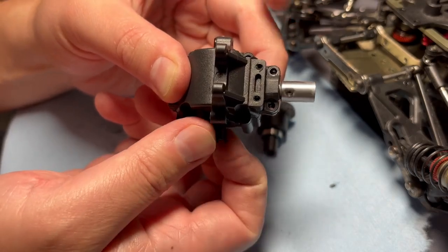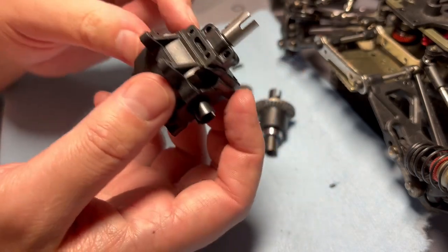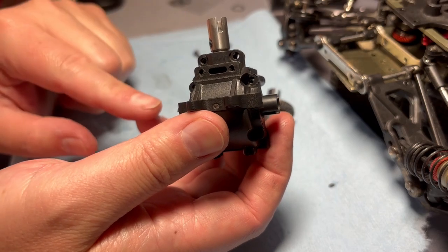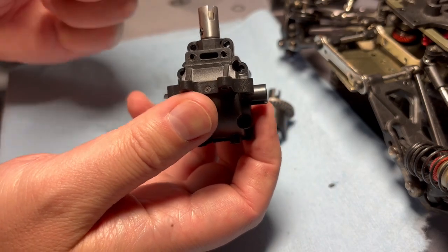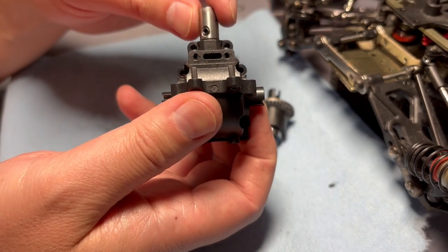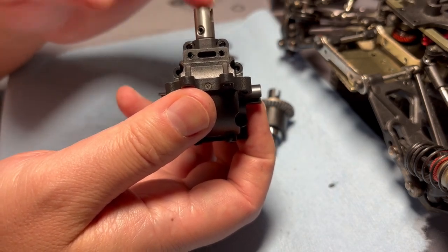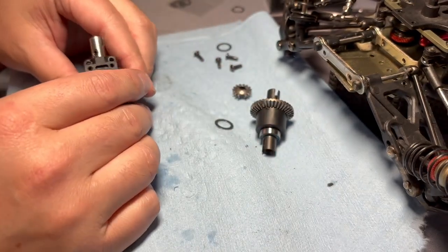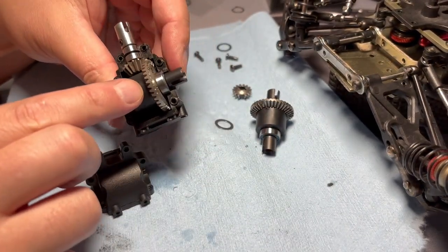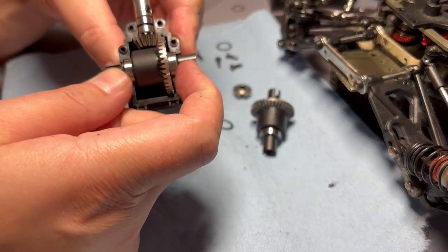Because it's not spinning freely, this is going to cause issues with power to the rear. If the out drives are sitting loose and going back and forth a lot, that will definitely damage your gears. And if it's too tight, you're going to lose power to the rear because the gears are basically jammed inside there.